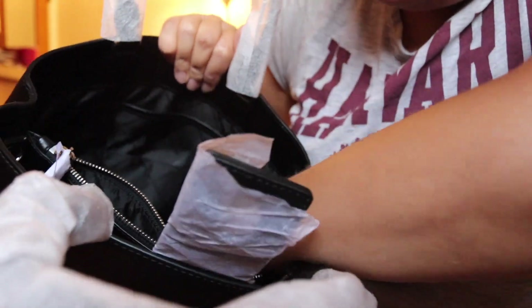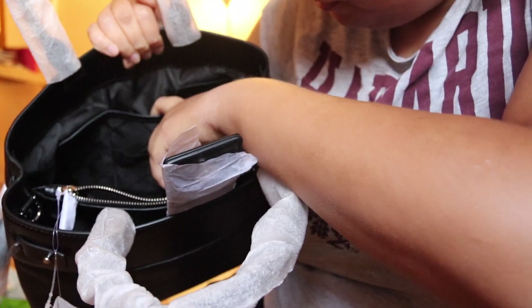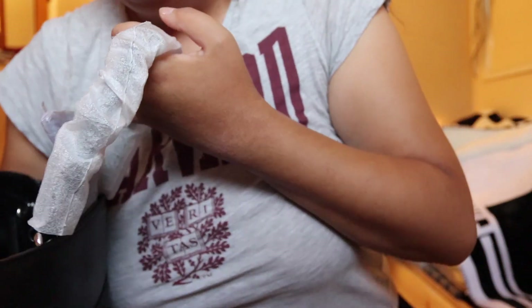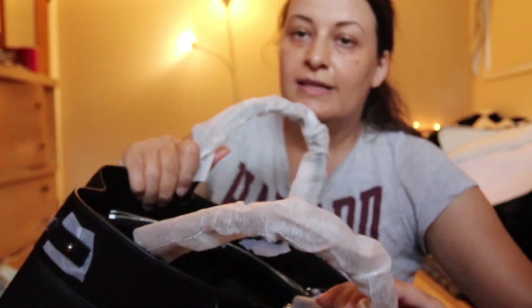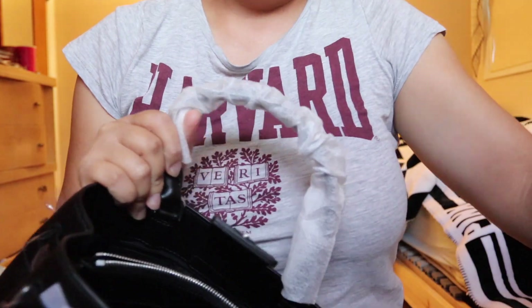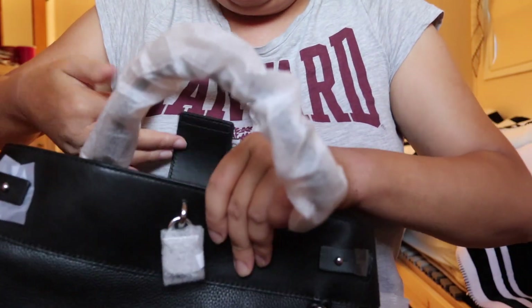The other part is also spacious, and it actually has six compartments — like three here and three at the bottom part. It doesn't come with a front or top zipper, but it has this small leather piece which will close the bag.